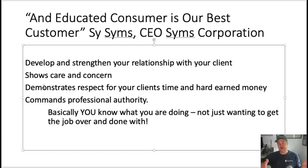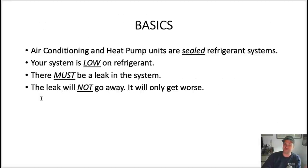Taking the time to explain what's going on — rather than just saying 'you have a leak, I'll do X, Y, and Z' — demonstrates that you respect their time and their hard-earned money. And one thing to really nail home: it commands professional authority. You demonstrate that you know exactly what you're doing. You're not just there to get the job done and move on. So let that sink in while we talk about the basics.